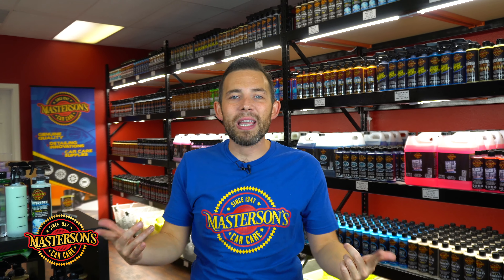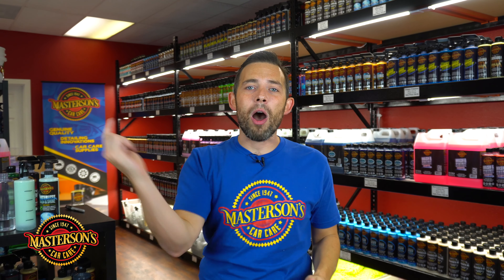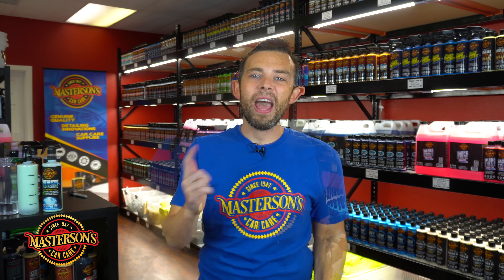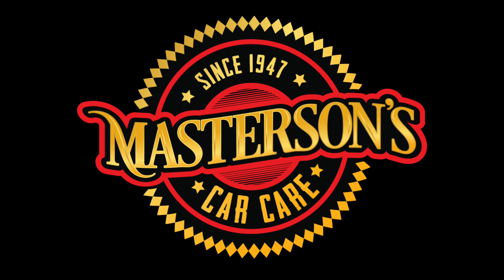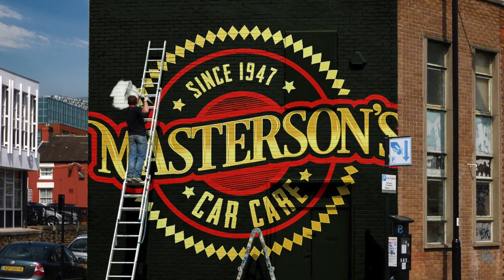If you guys like this pro tip from the shop, give it a thumbs up. Don't forget to click that subscribe button and check out all the other videos we have right here on our channel. If you want to pick up some of our amazing products, go hop over to our website MastersonsWax.com. Use code YouTube for 10% off and free shipping over $99. Have fun, stay clean, and keep on detailing. I'll see you next time.